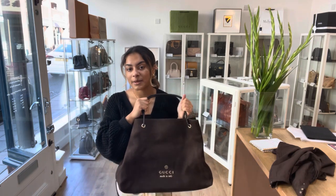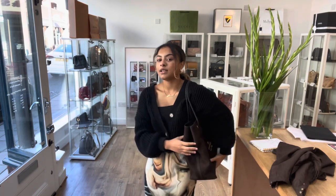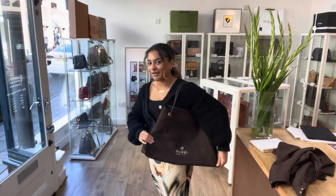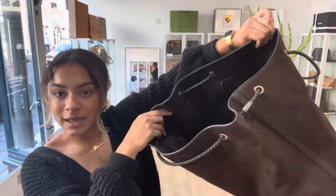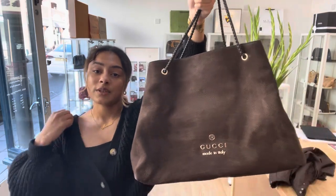Exact measurements will be on the website, but I'll show you on me for reference. I'm a size UK10 and 5'4". This is what it looks like on me — it's just a huge, huge bag, I love it. If you're like me and you just like to put anything and everything in your bag and take it all with you, this is the perfect bag for you because it's just so big and spacious. I'll show you again that inside — just loads of space to put all your bits and bobs in there.